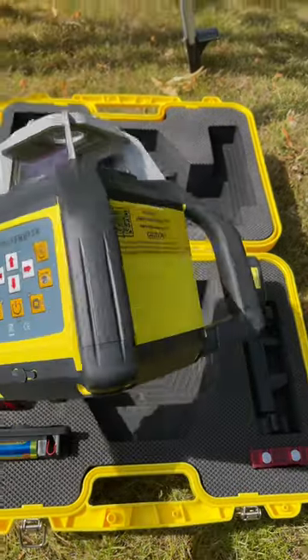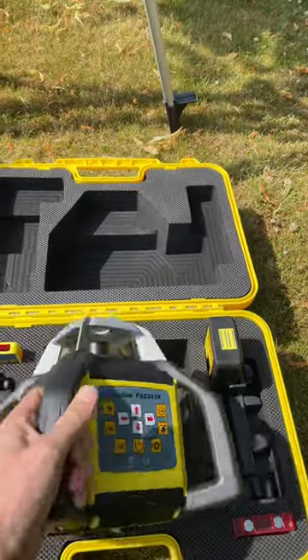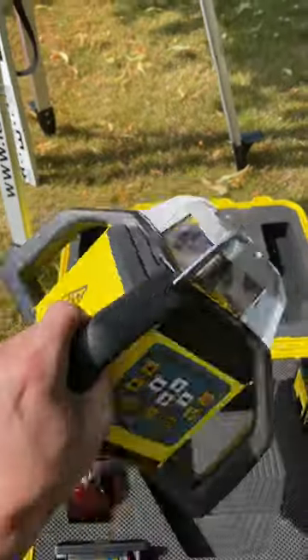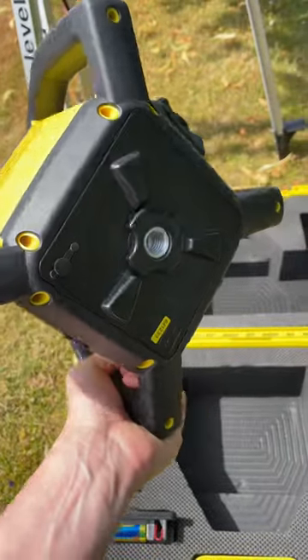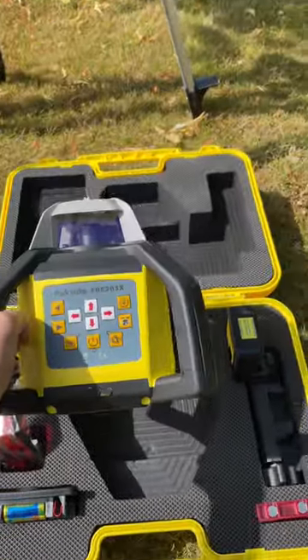It has a range of 500 meters diameter and an accuracy of 2.8 millimeters at 30 meters. The laser is fully rechargeable and has a runtime of 50 hours from a 6 to 8-hour charge.